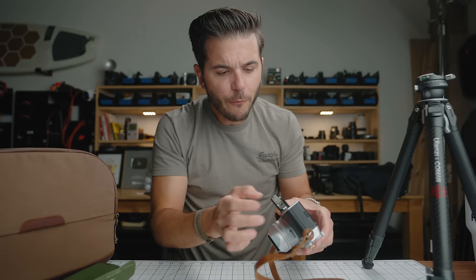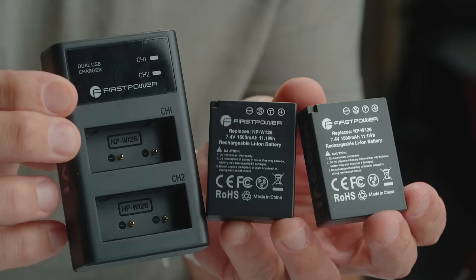For batteries, I picked up a First Power dual charger kit — it comes with two batteries and the dual charger, and it's very inexpensive. I've used First Power for my bigger cameras and know it's good quality. There's no reason to buy Fujifilm OEM batteries. You save money and get a dual charger in the process — you get two batteries plus the charger for roughly the price of one Fujifilm OEM battery.